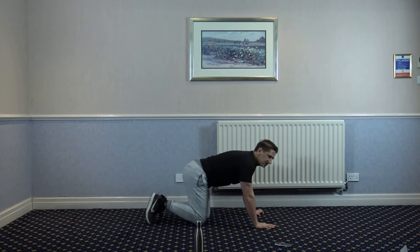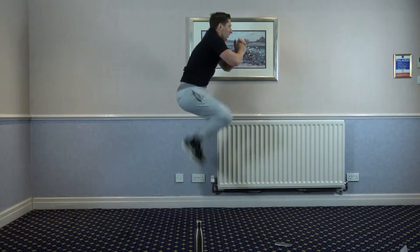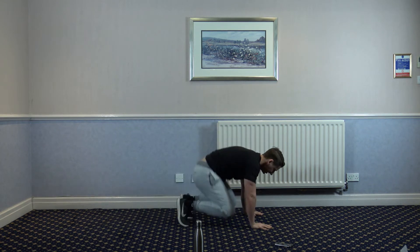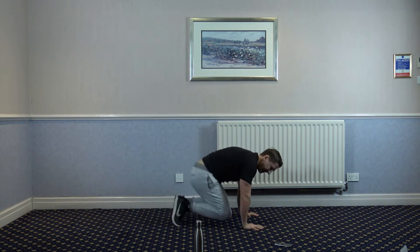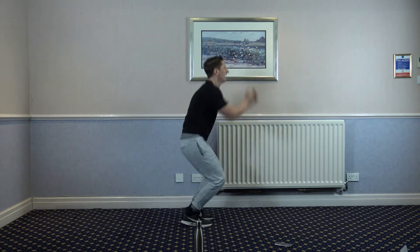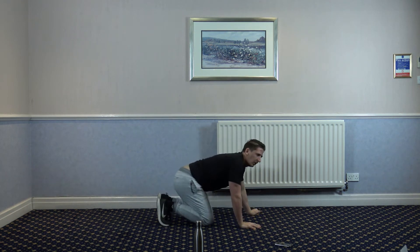Two plank tucks to two jumping tucks. One, two — good stuff. One, two — this one sucks. One, two — you've got 10 seconds left. Four, three, two, and one.